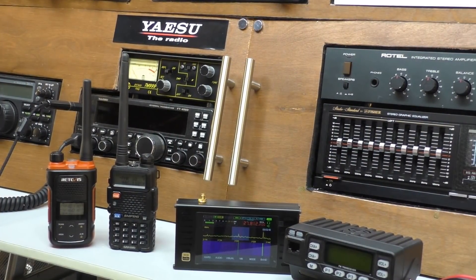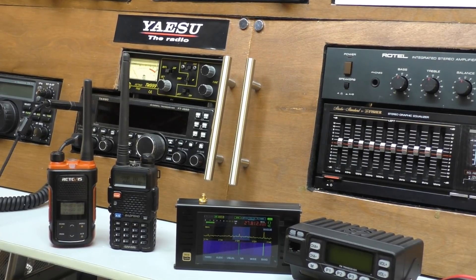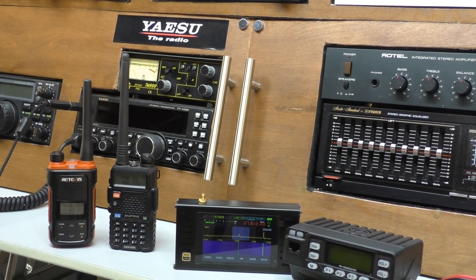Hi, welcome back, it's Fred in the shack, not in the shed today. I thought I'd muck about with radios. The weather's been absolutely terrible here in the UK - we've had rain and thunderstorms, and it's late May - but today it looks like it's going to be semi-dry and I've got a little bit of time.